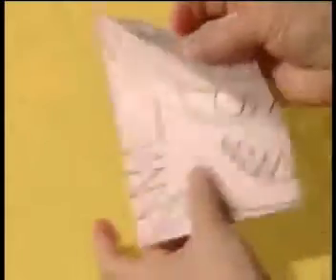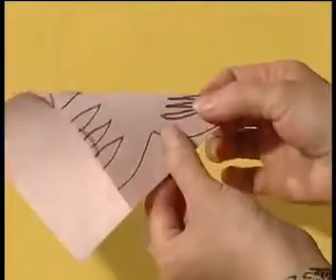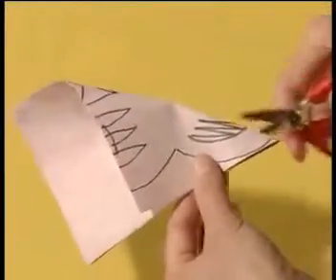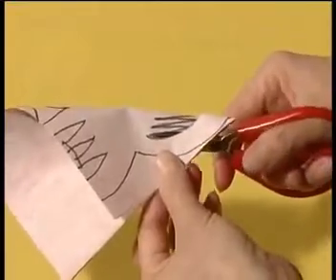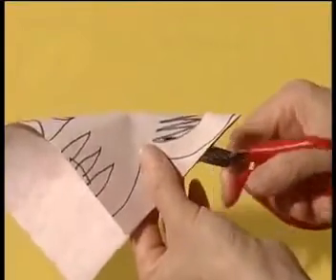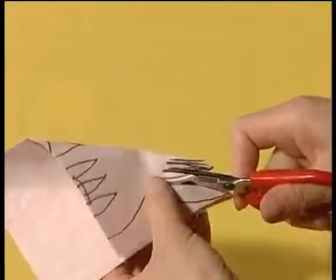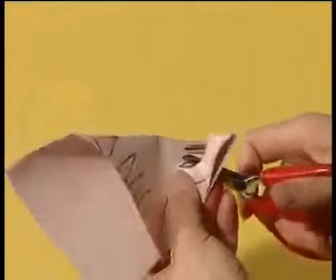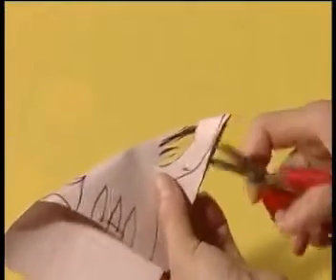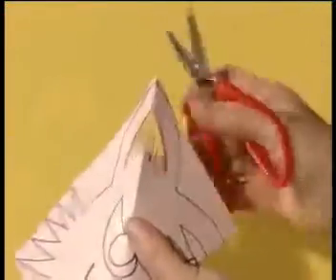Now let's cut out all the patterns. First, fold the ear and cut out the pattern. Then cut out the Wang character.